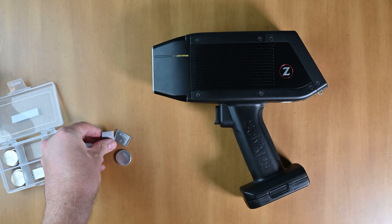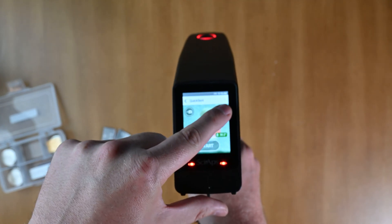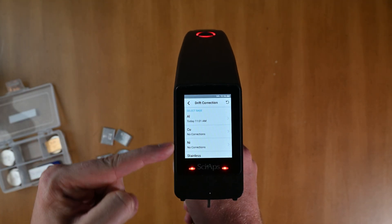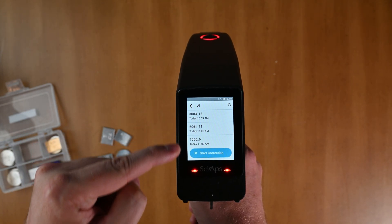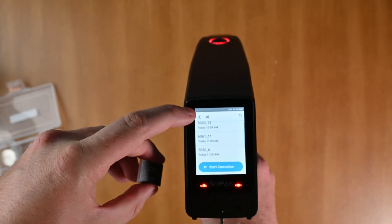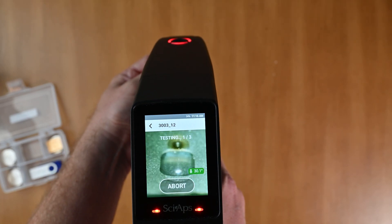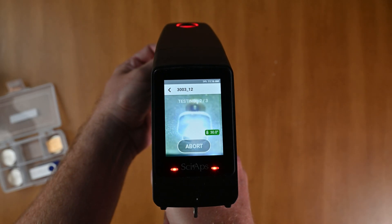I'm going to set these samples down on the desk and take my analyzer. You can see I'm at the analyze screen. I'm going to touch this dot-dot-dot button in the upper corner and select drift correction. It's going to automatically do a little calibration and I get to select the base I want — I'm going to select aluminum. The first one on the list is 3003, so I'll select that, put the sample in front of the analyzer, find a clean spot, and run it. The sample is automatically run and the drift correction happens behind the scenes.